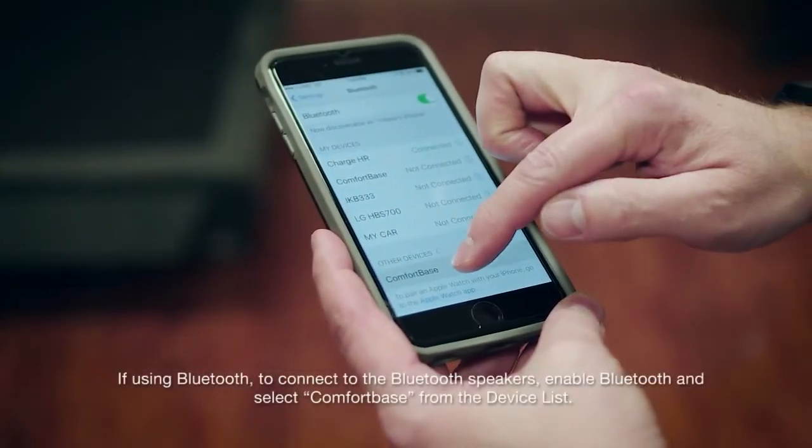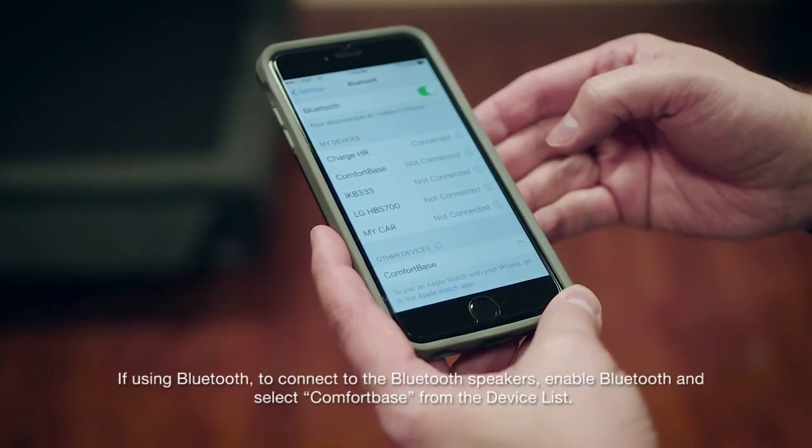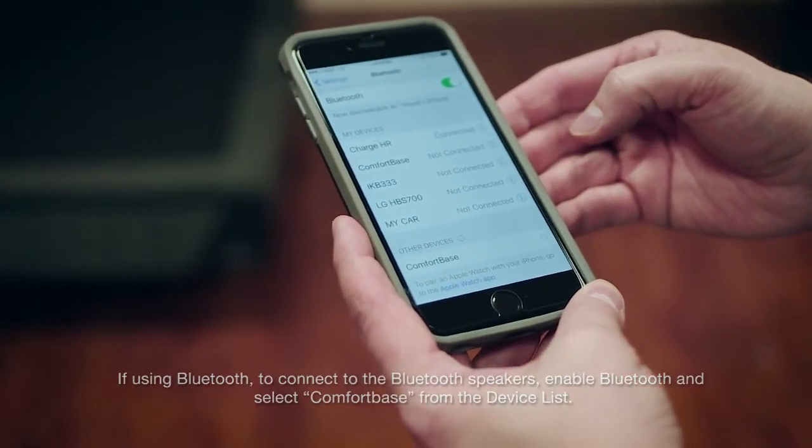If using Bluetooth, to connect to the Bluetooth speakers, enable Bluetooth and select ComfortBase from the device list.